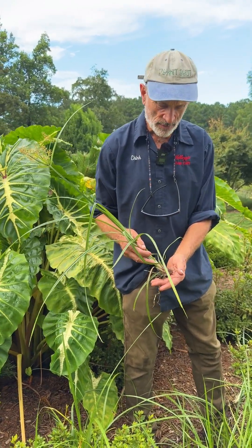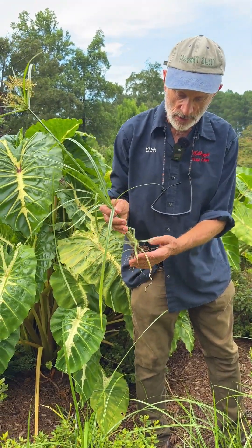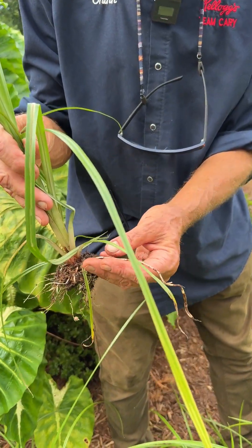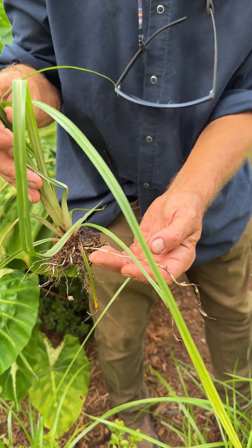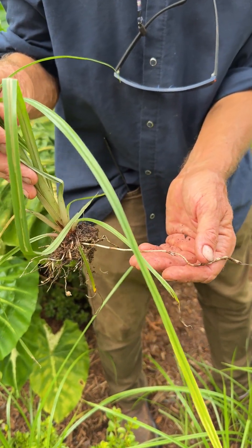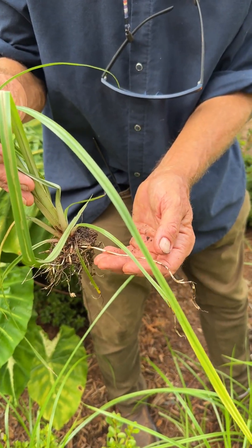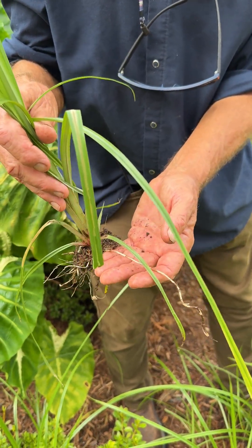Part of the problem is it's really hard to get rid of, because when you pull it out of the ground you're going to leave lots of these little rhizomes. Rhizomes are underground stems — the ginger you bought at the grocery store for dinner tonight has a big broad rhizome, and some rhizomes are very slender, and this is very slender. Because a rhizome is a stem, it has a bud at each node, so any piece of the stem that has one of these nodes can put up a new plant.